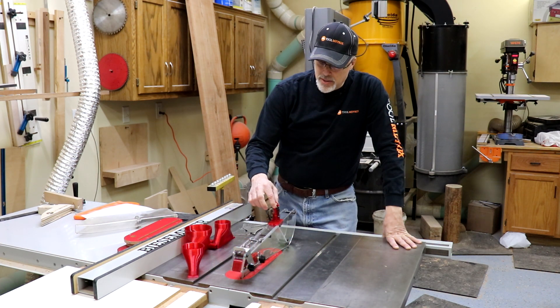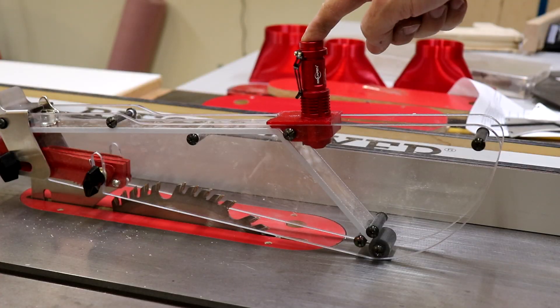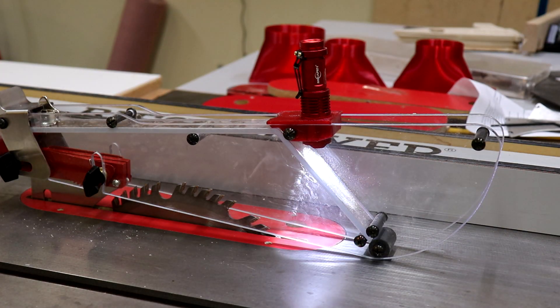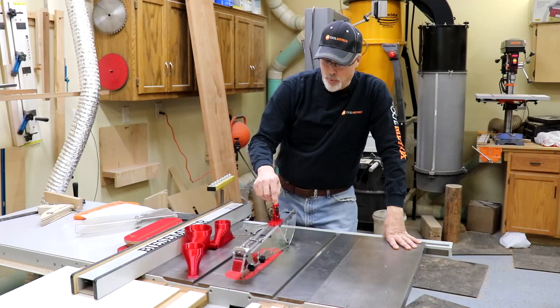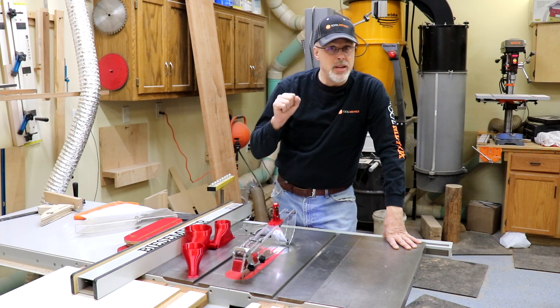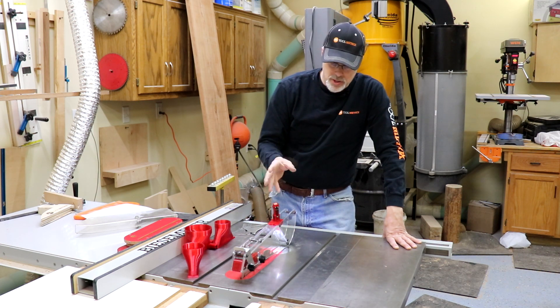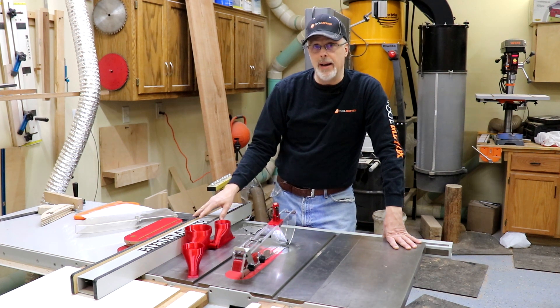The Shark Guard also has the option to install an LED light, which I thought was maybe unnecessary, but I really like the light it casts down at the blade. A good safety rule is to always keep your eye on the blade and know where your hands are relative to it — this really highlights that and lets you keep an eye on it very easily.